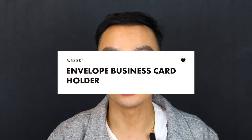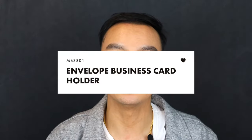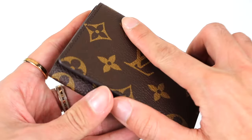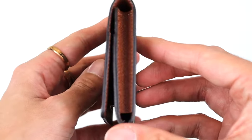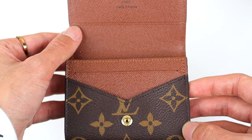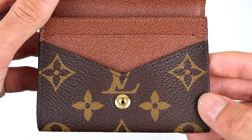The item number here is M63801 and I will put a little screenshot in this video. This retails for $295 USD. The measurements are 4.1 inches in length, 3.1 inches in height, and 0.4 inches in width. Currently this comes in two different types of material: the monogram and also the Damier Graphite print, both of which are made from cowhide leather and include a button snap closure to secure your cards.